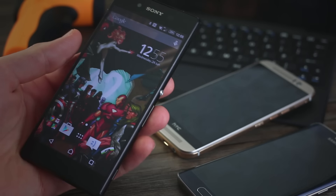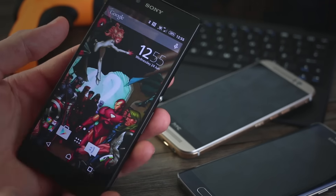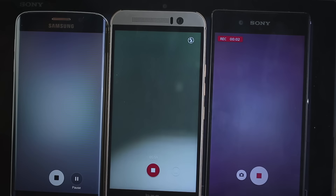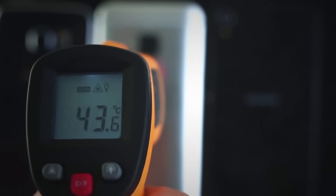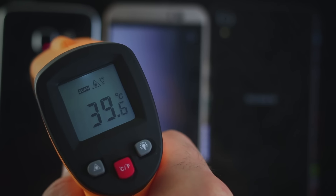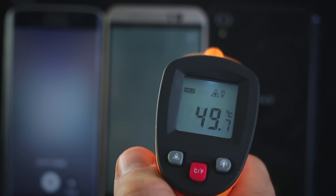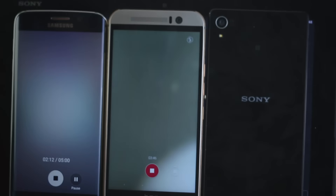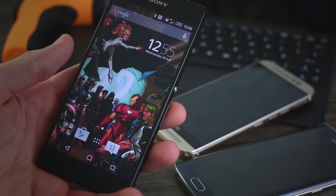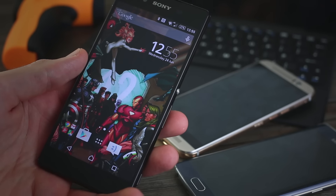In our first test, I recorded 4K video across three devices — the S6 Edge, the One M9, and the Xperia Z3 Plus — for as long as each could go, then measured the temperature at the end. The HTC One M9 was around 45°C, the S6 Edge was around 39°C, and the Z3 Plus was a very, very warm 49 degrees, bordering on 50. So that's definitely the hottest of the bunch.